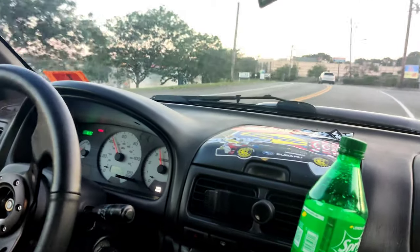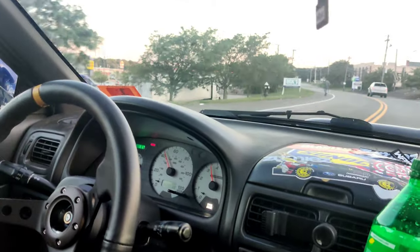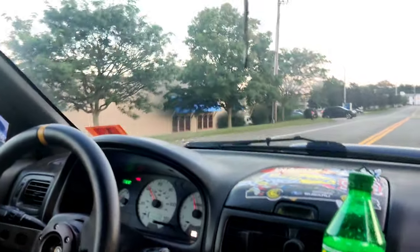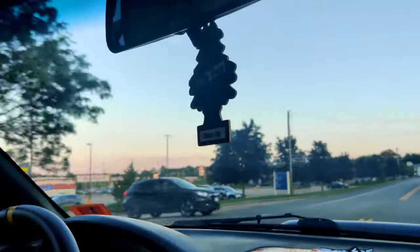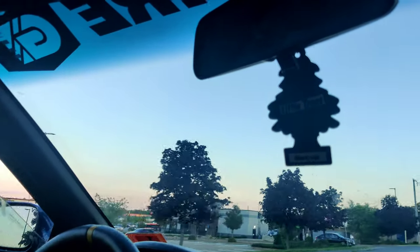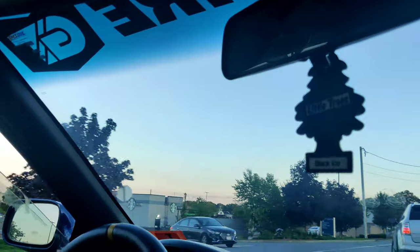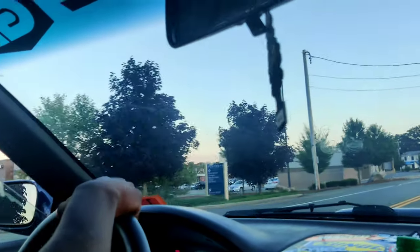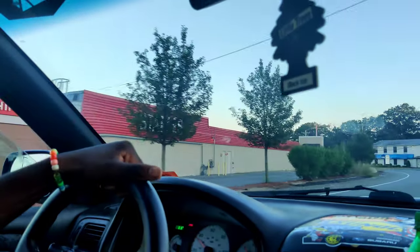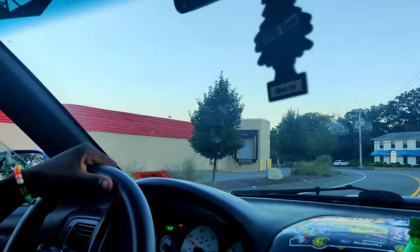I gotta watch the bumps because the suspension's pretty stiff. How stiff? I think it's like 200 pounds per inch of compression or something like that. So it's like STI springs basically. They're H&R lowering springs on KYB AGX struts.